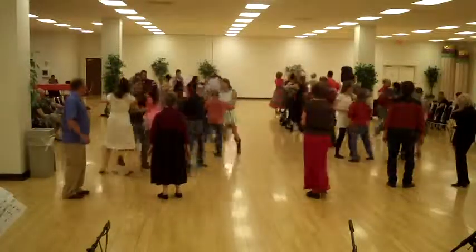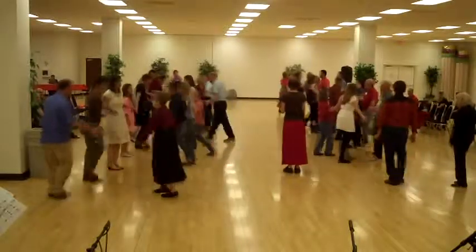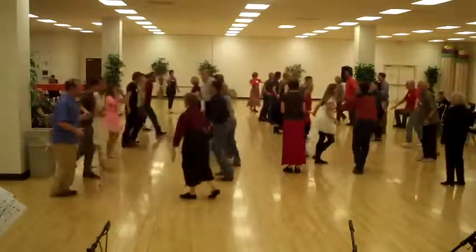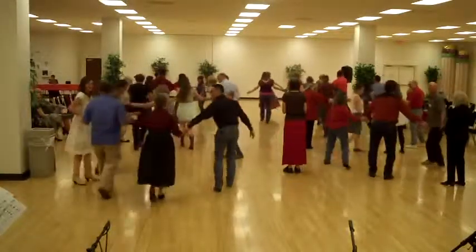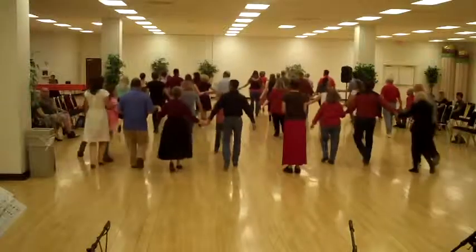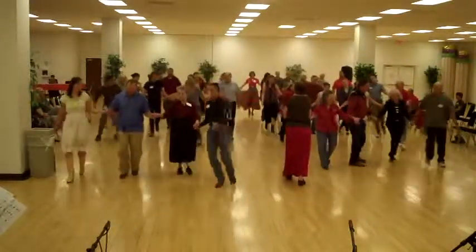Down the hall, swing your neighbor. One lines, go forward and back. Just a one, swing in the middle. Down the hall, line of four. Come back up. Bend the line, circle left.